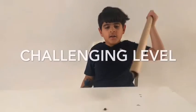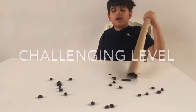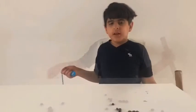To make the game harder, your partner could blow the coffee away and you have to catch it. This will be a challenging time.